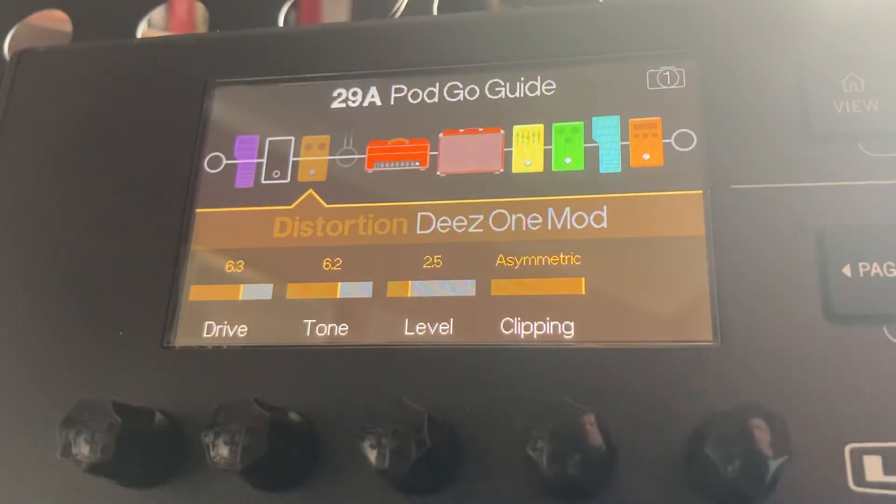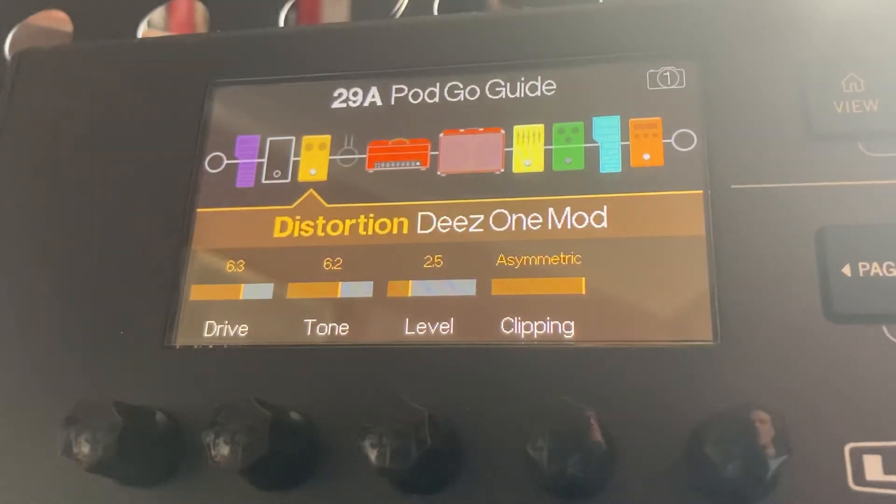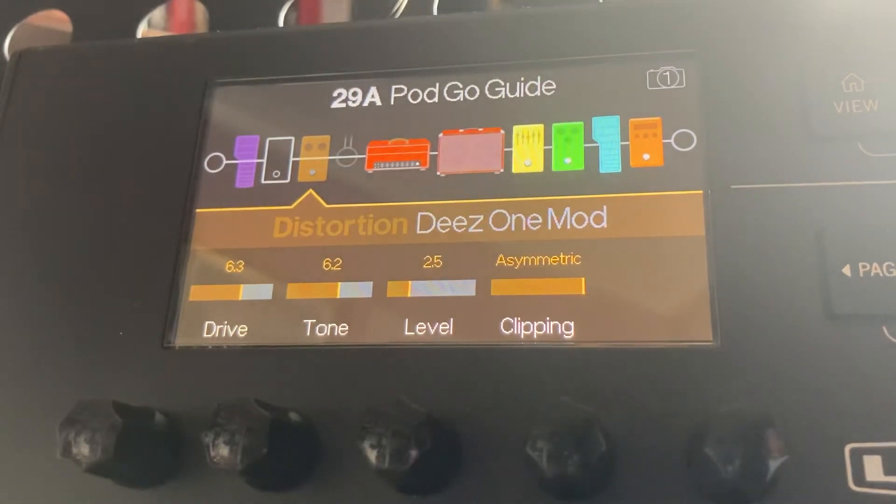Now as these are both assigned to the same pedal, it means that when you hit the pedal, it's going to turn one off at the same time as turning one on. So while the foot switch is not illuminated, you just need to hit that top dial and hold it down under one of the two effects — that means one will turn on while one turns off.